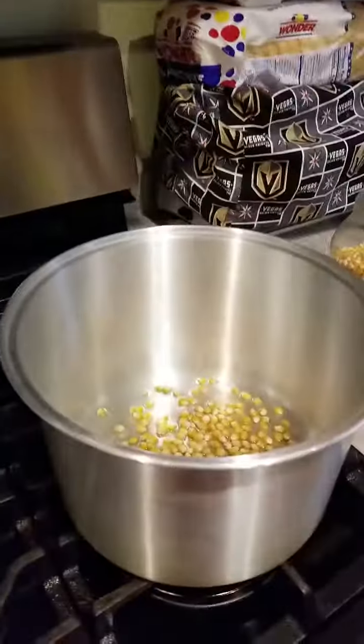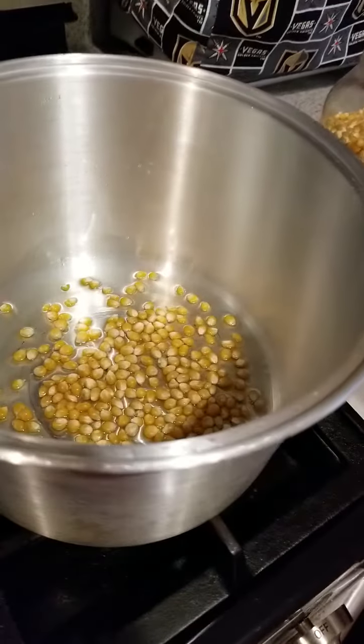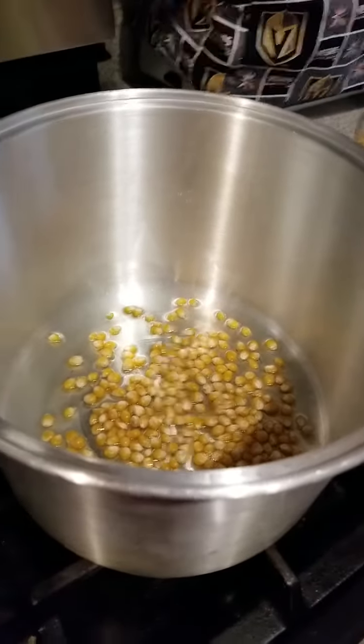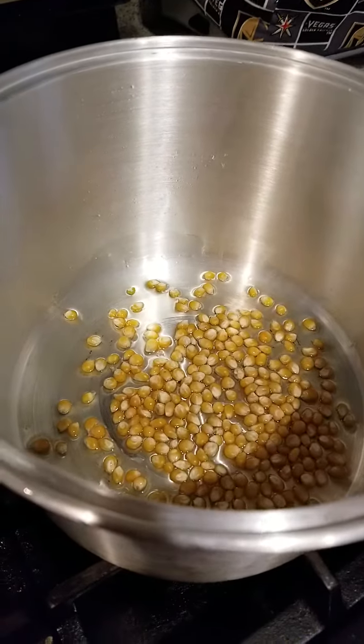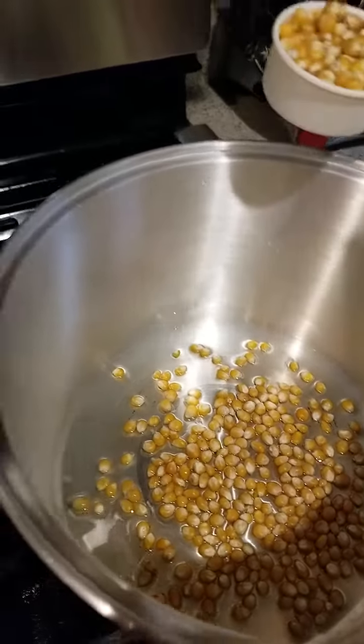So what we're going to do first is make a plain popcorn, and it takes a half a cup of corn kernels. Kamakan already put one-fourth, so let's put the other fourth. That makes how many? One-fourth and one-fourth makes? One-half. Okay, put it in.